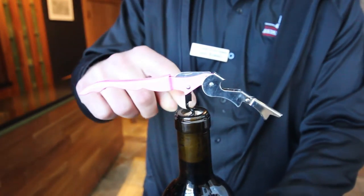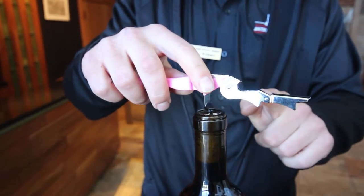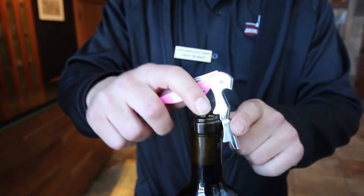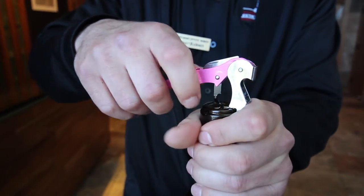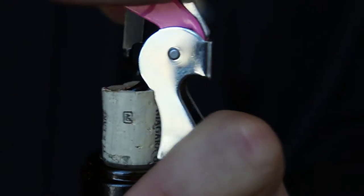And once my fingers touch the cork, I'm on that last knuckle. As you see, I bend the knuckle out. I go to my first knuckle. I hold on with a firm grip. I pull the cork halfway out.